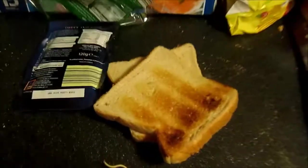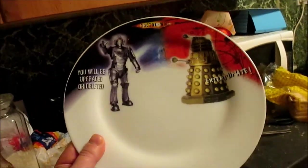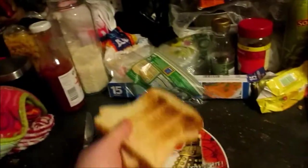Take the toast out of the toaster and move it over to a plate. Put it in Rob's hands. Put it on a clean, hygienic sideboard that has been well prepared for stuff like this. Now, get a plate, because that is a lot cleaner. Place the plate on the sideboard and place the toast onto the plate.